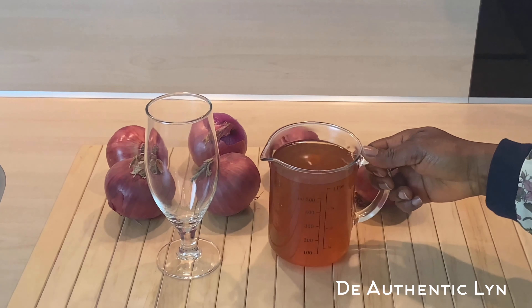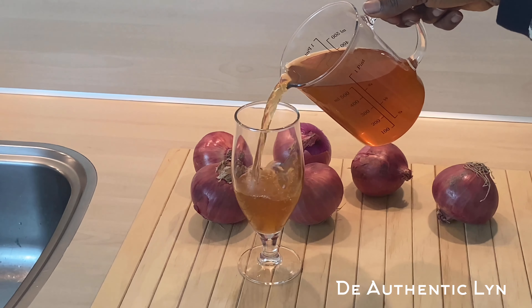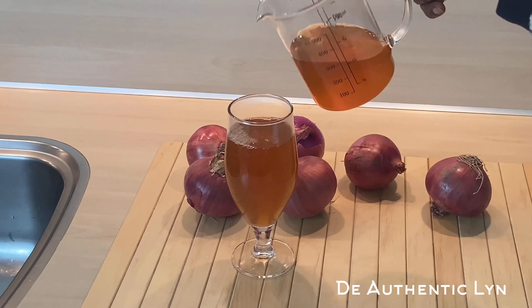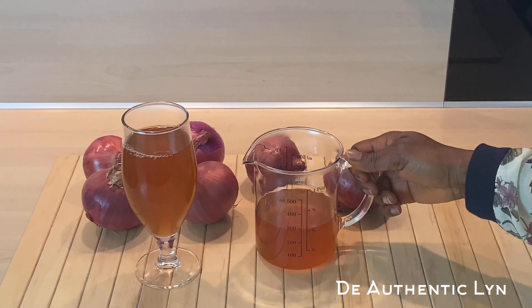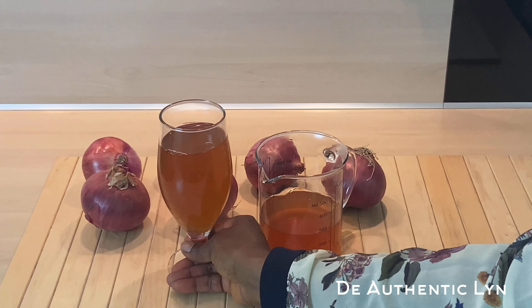These onions are a good source of potassium, a mineral in which many people are lacking. Take this drink every day in the morning before breakfast for seven days and see what happens to your body.